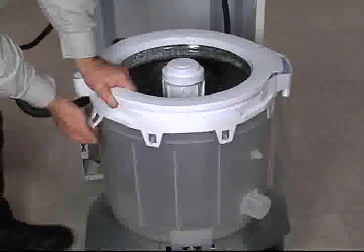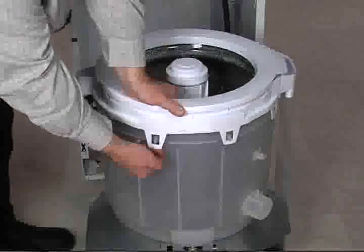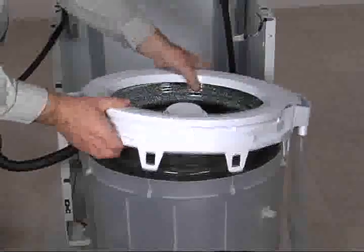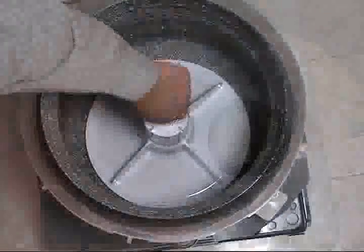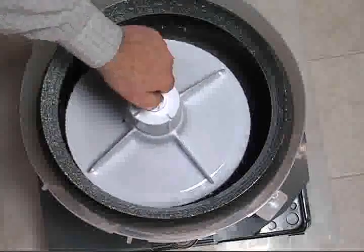Push down on the tub ring and release 8 tabs to lift tub ring off of the washer tub. To remove the agitator, lift off the filter. Loosen 1 7/16-inch hex head nut from inside the agitator. Pull the agitator straight up.